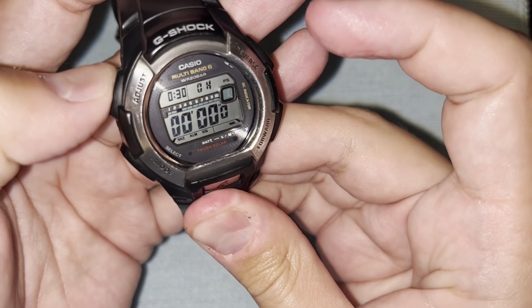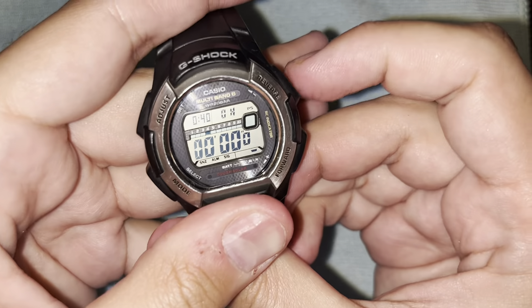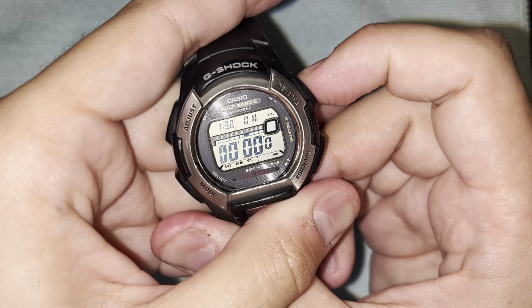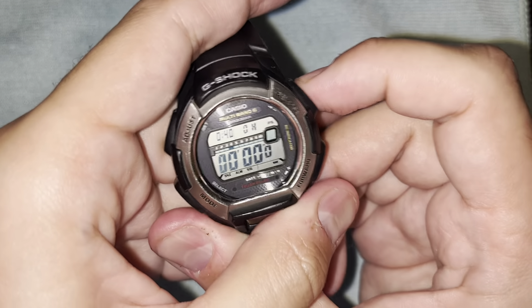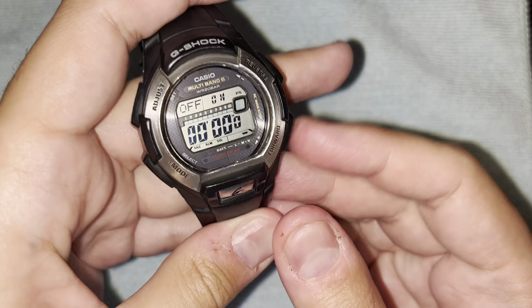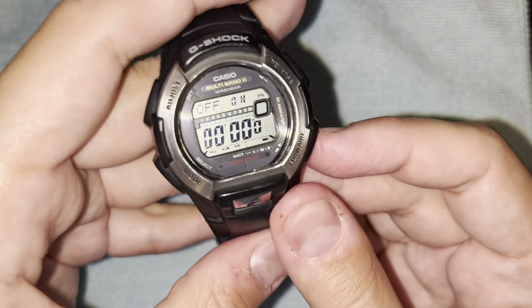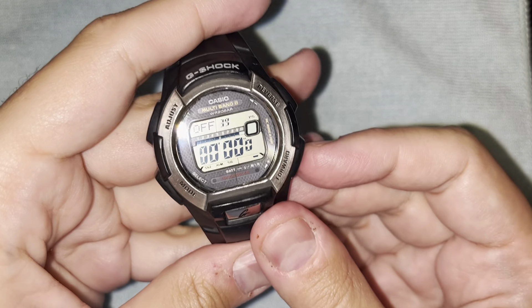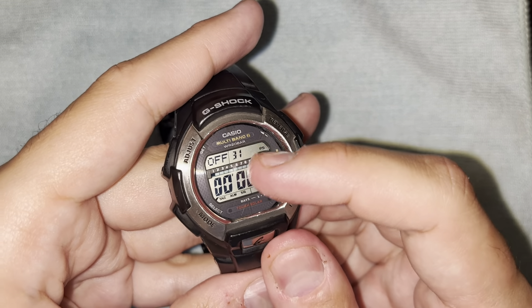There is also a power save mode somewhere in here. Basically, if it's in the dark and you don't touch it, it will turn some functions off. Once it either sees light or you press a button, it turns back on. There's a whole manual with details on this, but I'm going to come back to it.